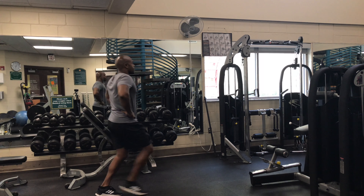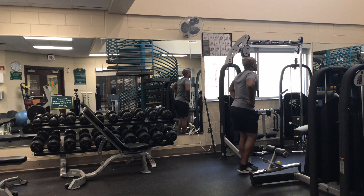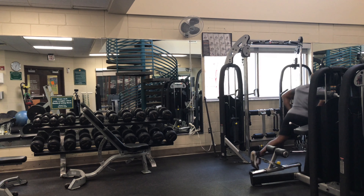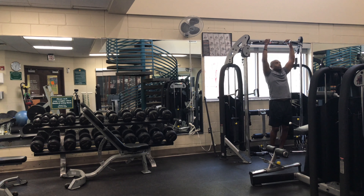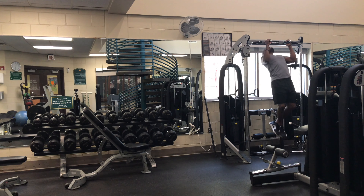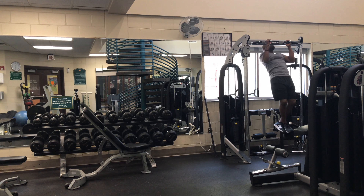The routine is very simple. What I'm doing is lunging to the pull-up bars and lunging back, then into bent-over rows. This puts a definite emphasis on the back for the upper body, and with the lunges we're hitting the lower body.